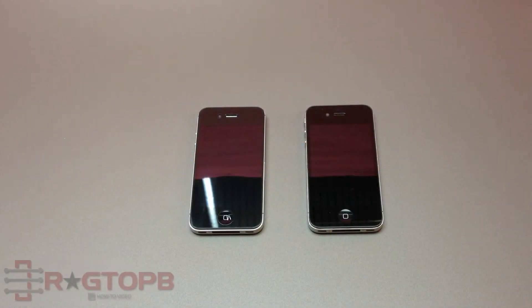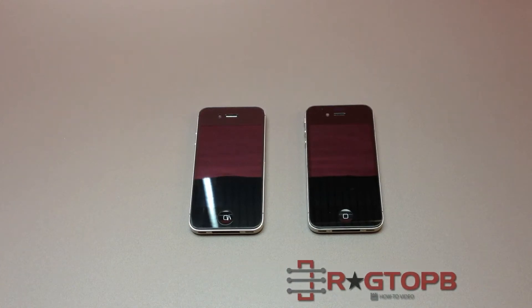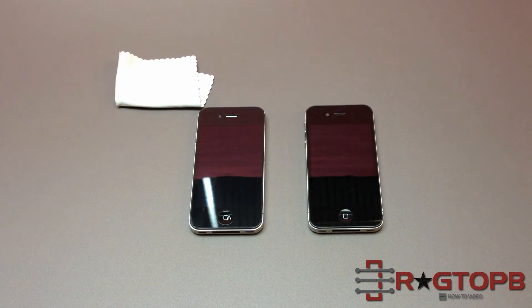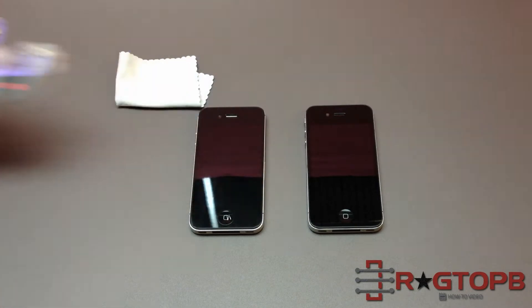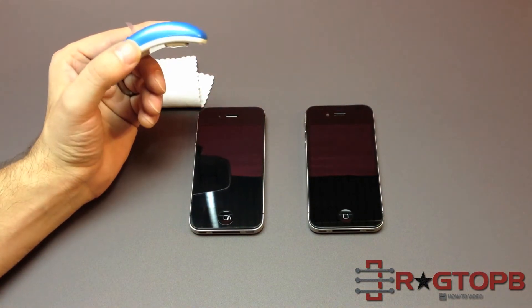Today I'm going to show you how to swap a screen protector from one phone to another. You're only going to need a few things: a cleaning cloth and some tape. You want a good brand of tape, but today I'm actually going to try using one of these things that they use for wrapping presents.